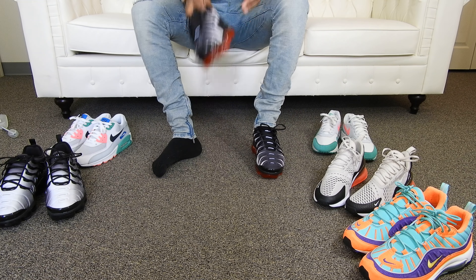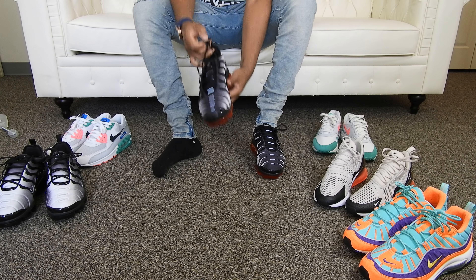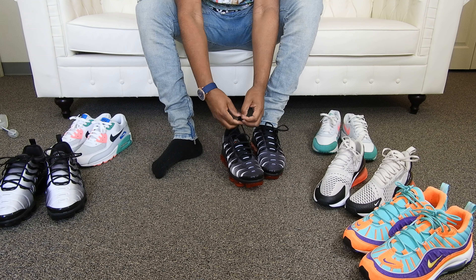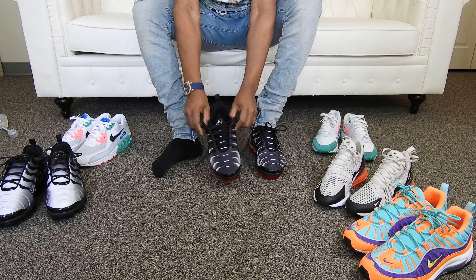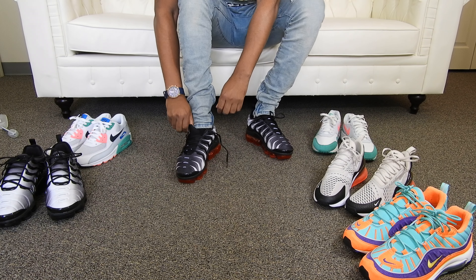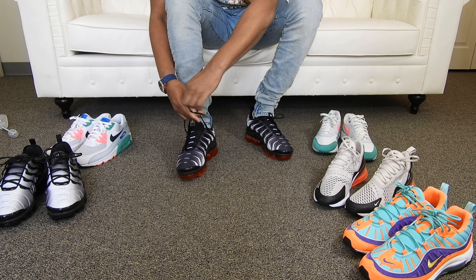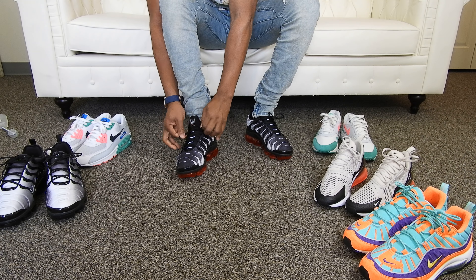Let me put these on real quick and get this other shoe for you guys, and I'll stand up and give you guys a couple looks. I'm trying to figure out what's coming out this week. I know that Jordan Katrina 3's are dropping Saturday. I still got to do my raffle for that, my online Foot Locker app, so I can get those. Those shouldn't be too hard to get. I'm thinking Jordan Brand's going to make a lot of those, but don't sleep on them — make sure you guys fill out your raffles so you don't miss out.